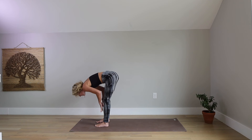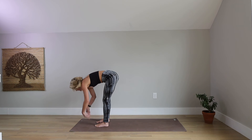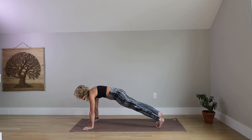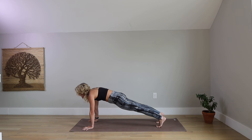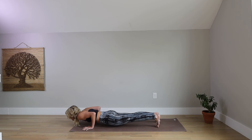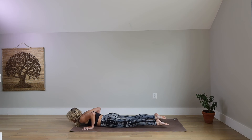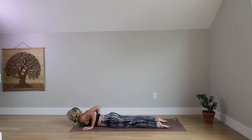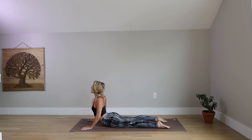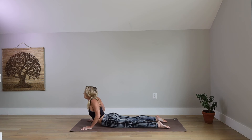Inhale, halfway lift. A cue-change coming up here. Exhale, fold. Plant your hands and step back into a plank position. Plug your arms in, lift your kneecaps. Inhale. Exhale, shift your shoulders forward and lower all the way to your belly. Untuck your toes, lengthen your legs back. Inhale, press down, lift up — Cobra pose. Today, send your armpits up towards your ears for side body length. Now draw your shoulder blades closer together and down your back. Lift an inch higher. Exhale, forehead to the ground. Another one just like that — Inhale, come on up, Cobra pose, side bodies long, shoulders towards one another and down your back, ears over your shoulders. Exhale, earth.